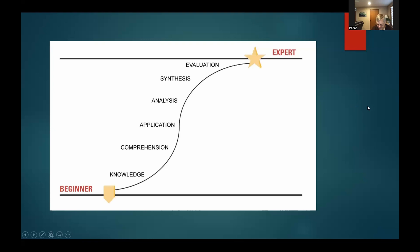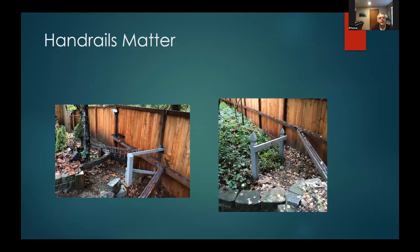One thing I found is that handrails matter — not so much inside, but outside when you've got people going downstairs or stepping over retaining walls, it's nice to give them a handrail. It's not hard to do — just a fence post set in concrete with a little handrail and some paint — but it makes all the difference in the world for the operator.